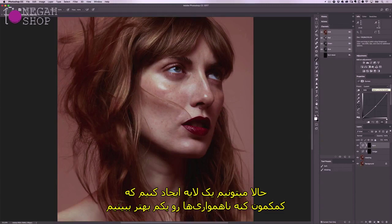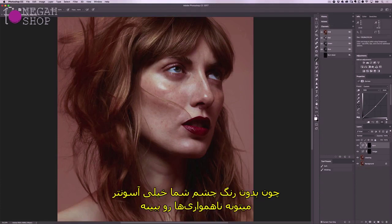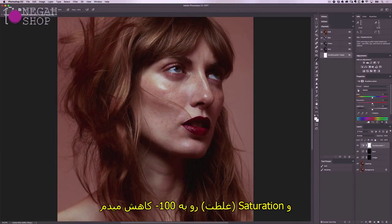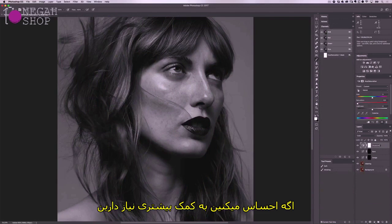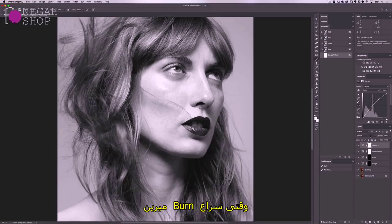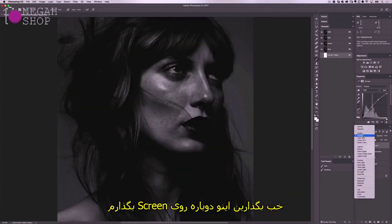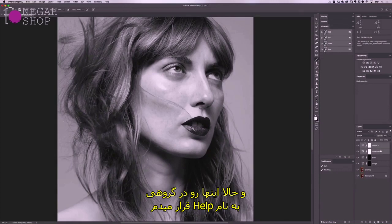Now we can create helper layers to see those uneven transitions more clearly. First we make the image black and white, because without colour your eye can spot uneven transitions much more easily. Select the hue saturation adjustment, move the saturation slider down to -100, and set the blending mode to colour — I'll rename this Desaturation. If you need extra help, create another curves adjustment, add a control point and lift it slightly, then change the blending mode to Screen to reveal darker areas more easily. For burning, you can switch this blending mode to Multiply to see brighter areas. I'll lower the opacity and group these into a folder called Help to stay organised.